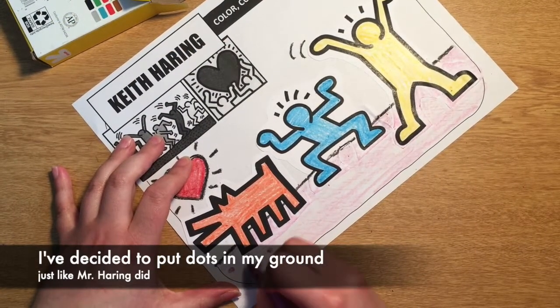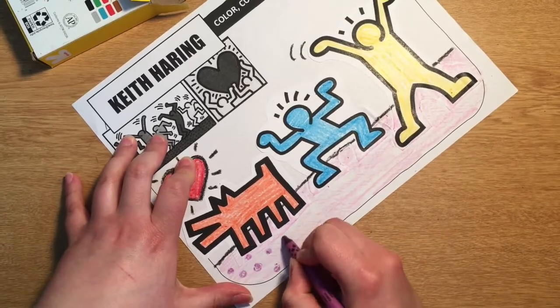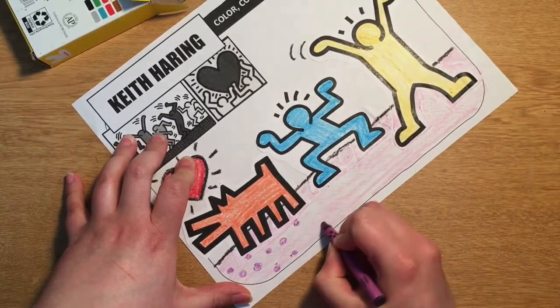I've decided to put dots in my ground just like Mr. Haring did. Here's my finished example.